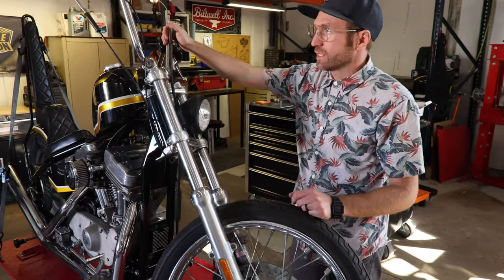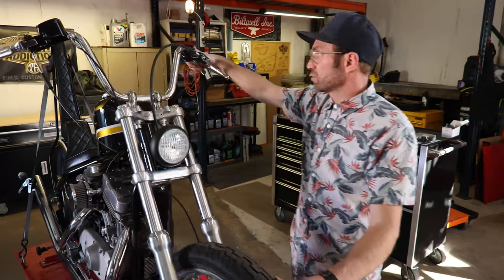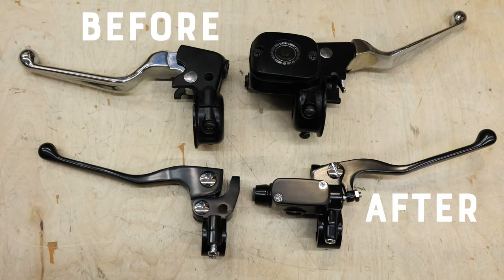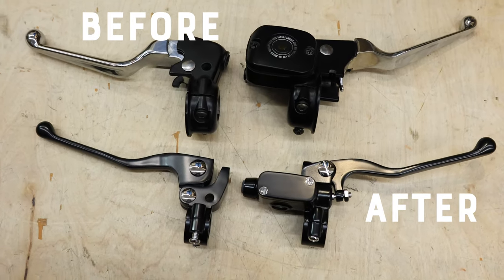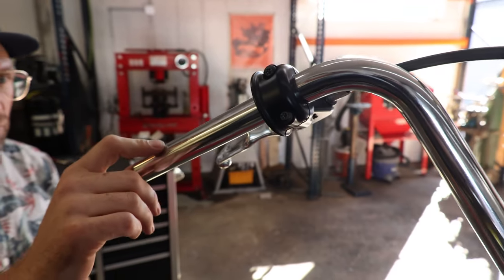What we are going to be doing here today is getting rid of our stock brake and clutch control. Now that we've done away with our electrical switch housings, they just look kind of weird and huge with these big blunt ends, so we're gonna be swapping those out.